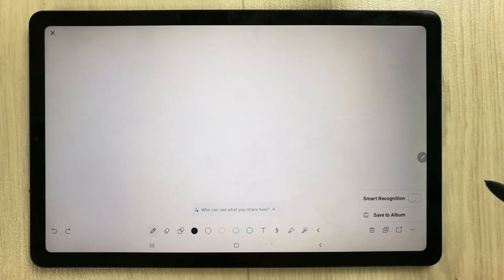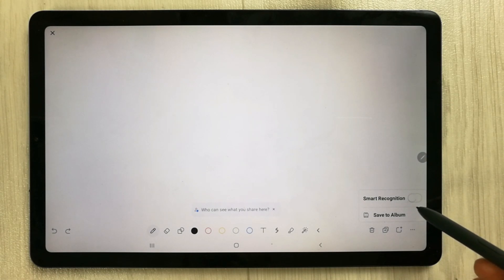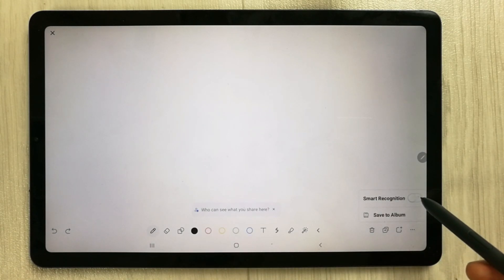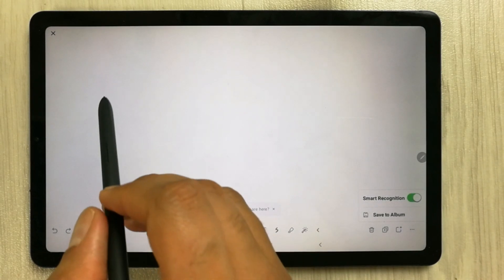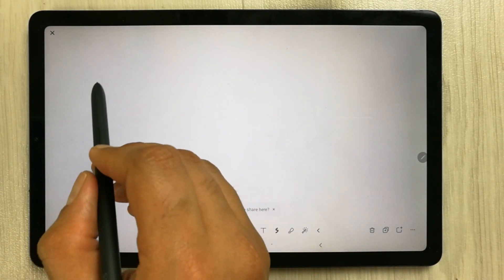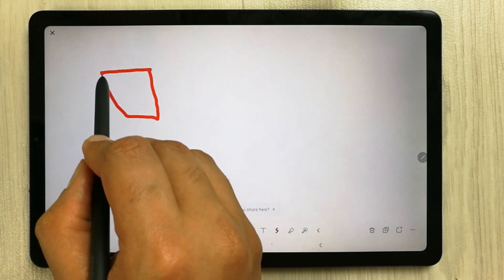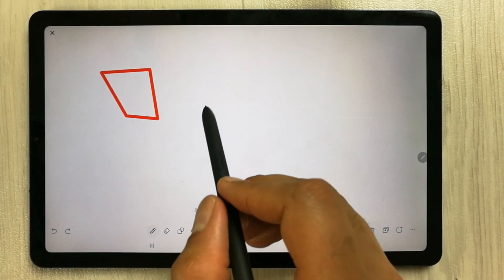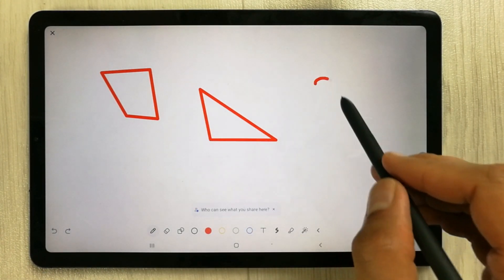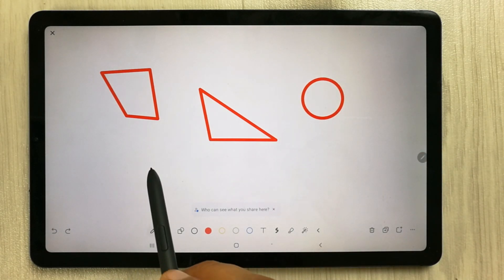Next is the smart recognition tool. This helps you create more shapes beyond the three basic ones. Enable smart recognition, select your thickness and color, then draw a shape — for example a triangle or circle — and it will smartly recognize and clean up the shape for you.